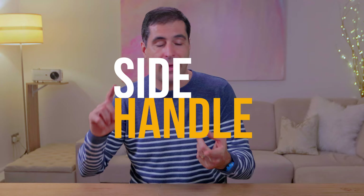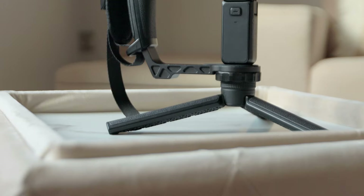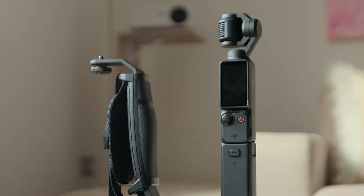If you want to mount additional accessories onto the Pocket 3 — whether that's an onboard light, an additional microphone, or any other accessory — rather than trying to clamp it awkwardly onto the actual Pocket 3, just get yourself a gimbal side handle and you can then mount all these accessories on it.